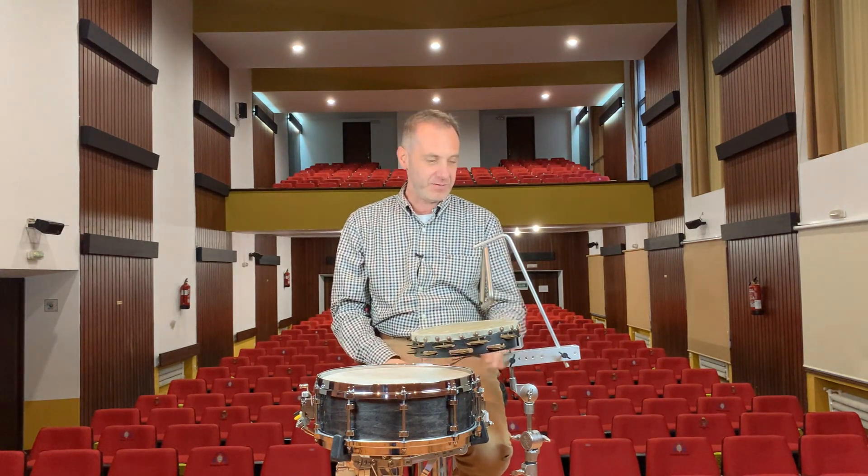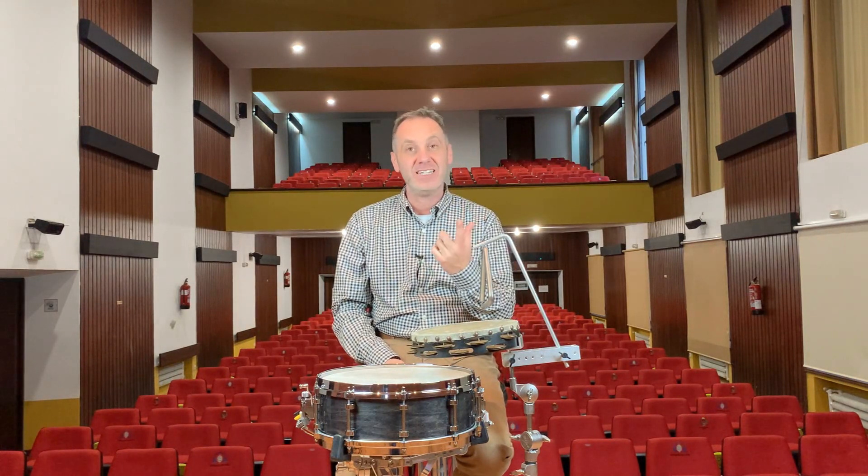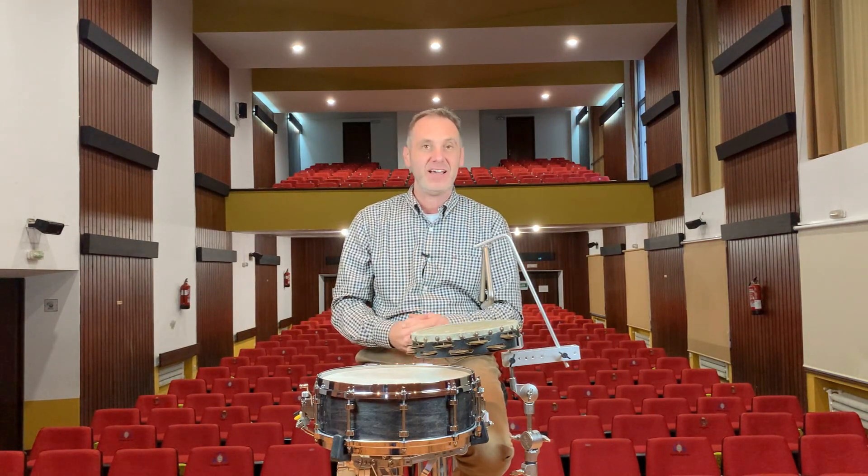Another benefit of using this gear is that I am using one single cymbal stand, thus reducing the footprint on stage, which in some cases can be a lifesaver.